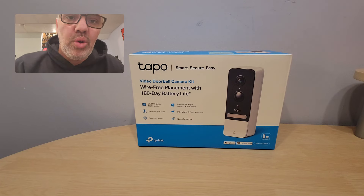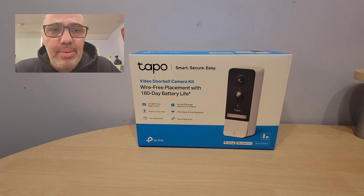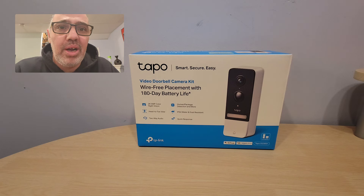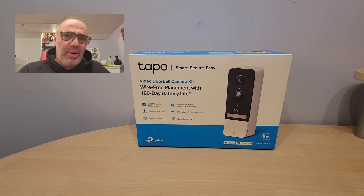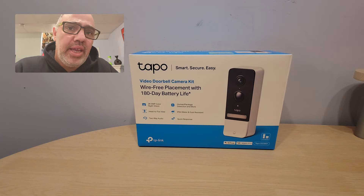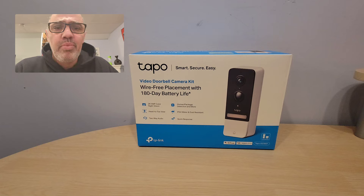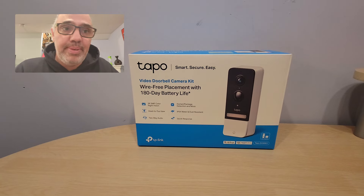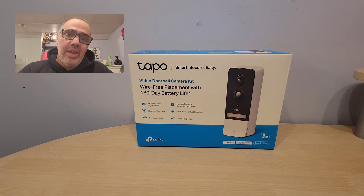Hey, what's up, welcome to another episode with the Good Deal Guy. I just want to show you guys this real quick — I got my new TAPO doorbell camera. It's super cool. I was actually really impressed because I tried a couple of different ones in the past. I bought some really low-end ones and they were okay, but then I bought another one that was a little more expensive and it was just so-so. But this blew me away — the features, the quality, it was easy to install.